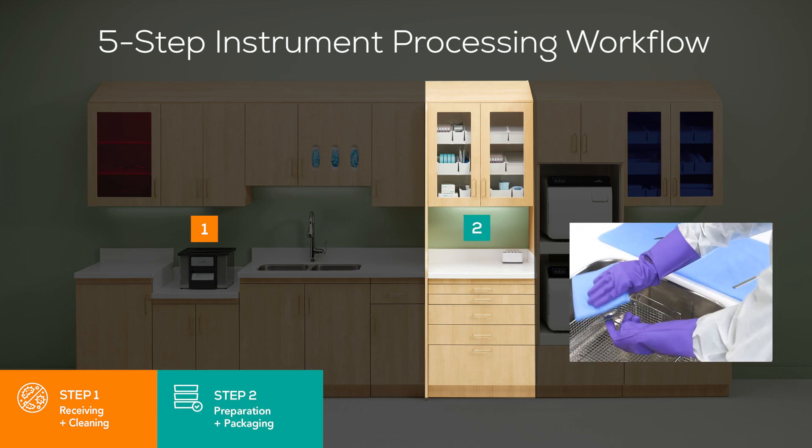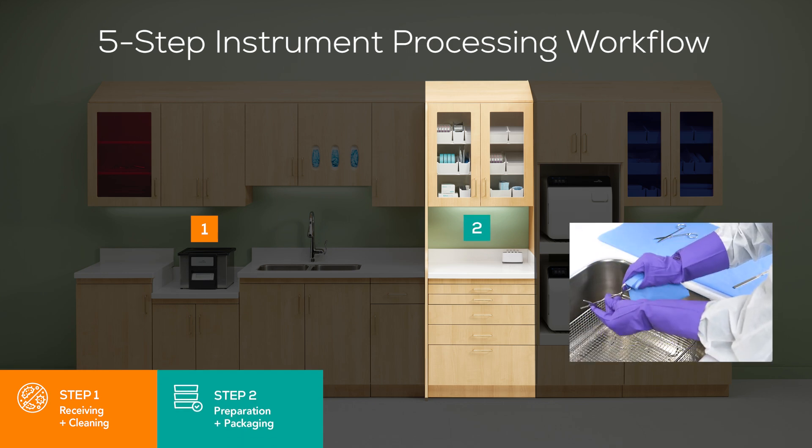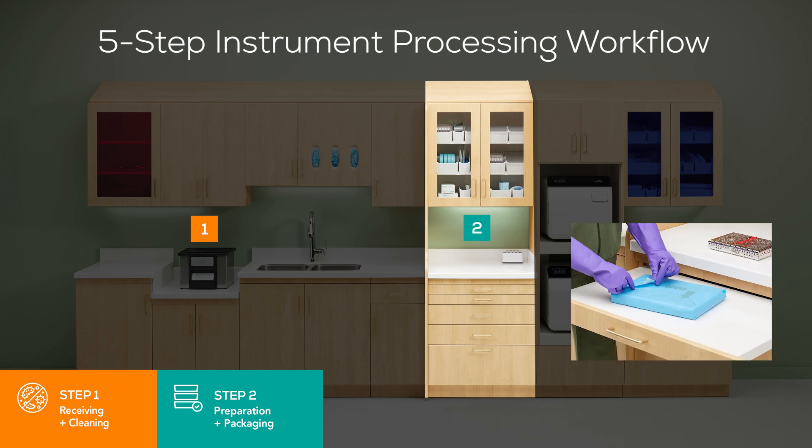Step 2: Preparation and Packaging. After cleaning, instruments should be rinsed and dried thoroughly. Cleaned, dried instruments and other supplies should be inspected for residual debris and damage, assembled into sets or trays, and wrapped or packaged for sterilization. Sterilization may be compromised if instruments are not dry.